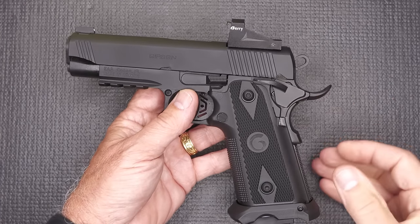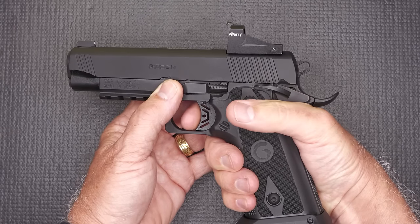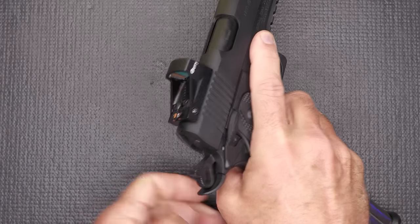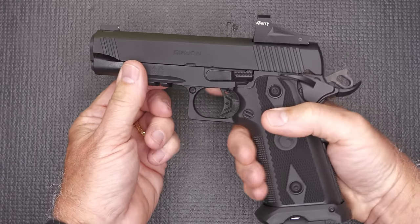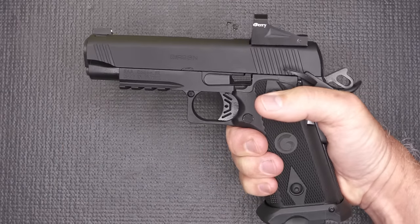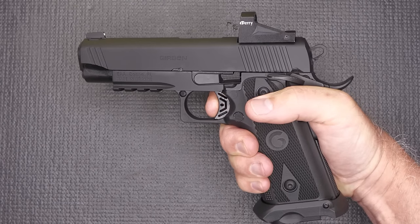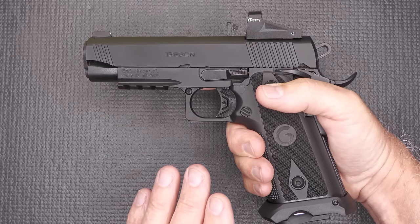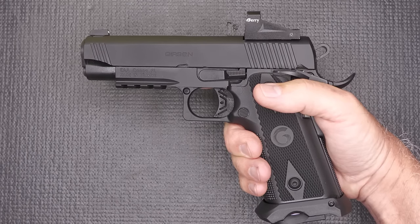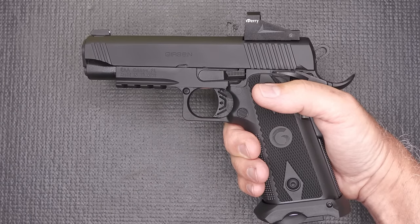One thing about the 2011, like the 1911, is that it is a single-action pistol. When you pull the trigger there's no action unless the hammer is in the rear position. You rack the slide to bring the hammer back, then you're ready to shoot. You can put the safety up — now it's cocked and locked. To fire from the holster, just drop the safety and you're ready to fire. Because it is single-action, the trigger is really nice. 1911s are known for having the best triggers of any handgun — that really crisp single-action pull.